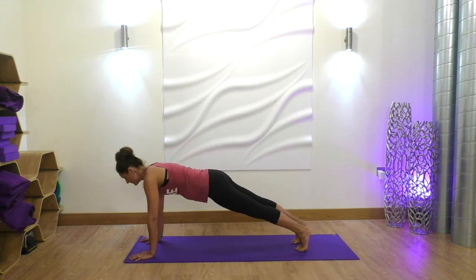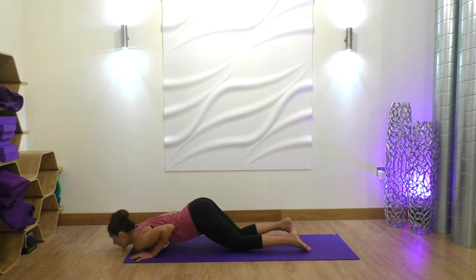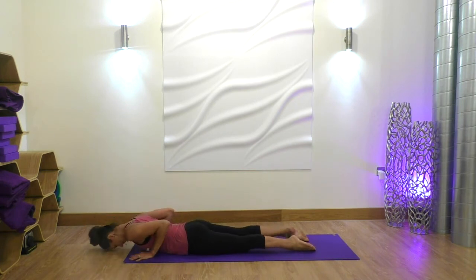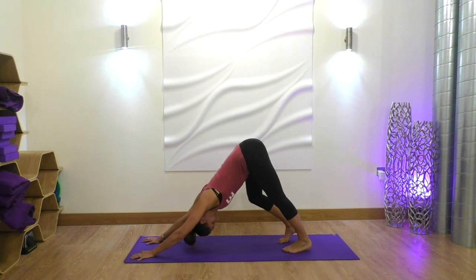Drop the knees down, untuck the toes, bring your chin and chest all the way down. Inhale, looking up to a cobra, roll the shoulders back. Exhale, forehead comes down, tuck the toes, pushing back into a downward dog, and just pedal out your legs, bending one leg and then the other.